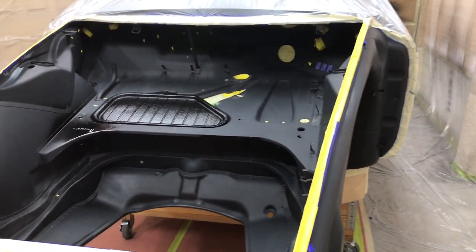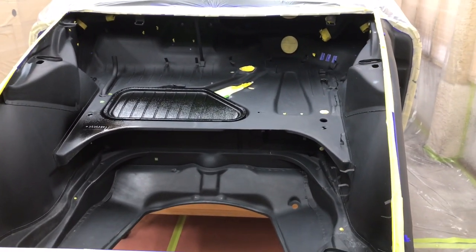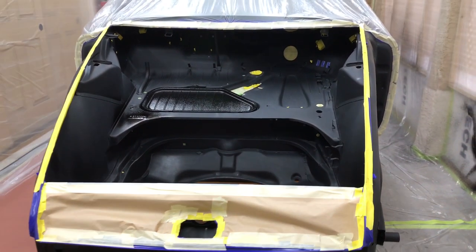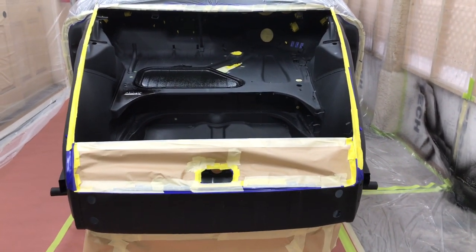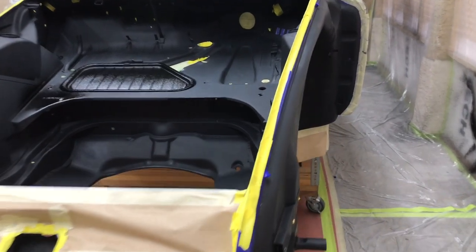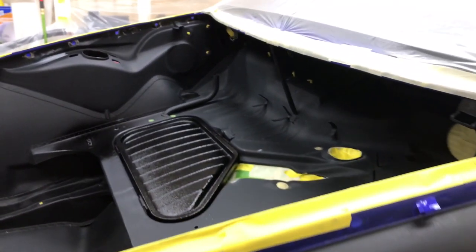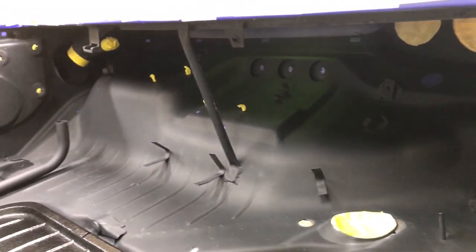Some of this I'm going to do in this position and then let it dry up for a couple days. After it sets up hard enough, we're going to put the rotisserie back on it and roll it over and get underneath. I can get through most of it in this position — I just can't get to the pan. I can get in here and up underneath the dashboard and get all that area.